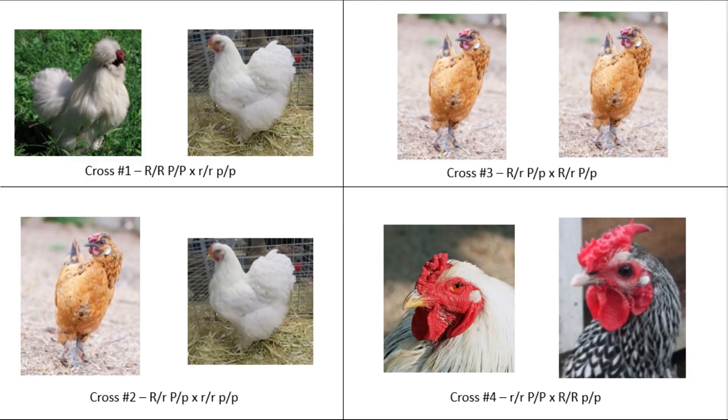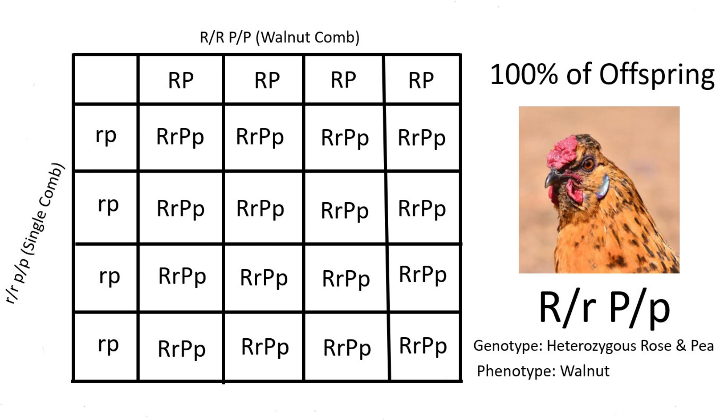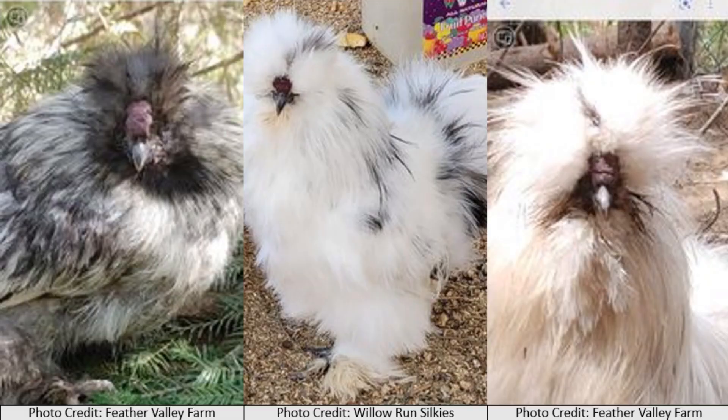Let's go over the four most common pairings we often see when breeders are getting into silkies and satins. The first cross is breeding true exhibition-quality silkies with homozygous walnut combs — that is, RR PP — to cochins, which have single combs (rr pp). This cross should produce 100% walnut-combed offspring, but all will be heterozygous for both the rose comb and pea comb alleles, with a genotype of Rr Pp. So they will have walnut combs, but they may not be as nice as the ideal walnut comb.